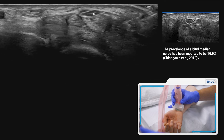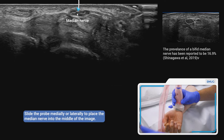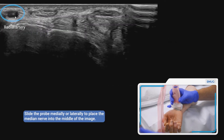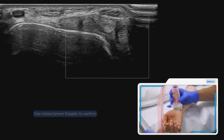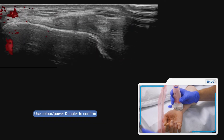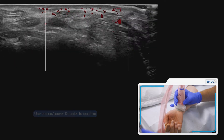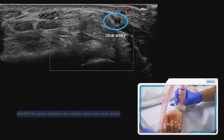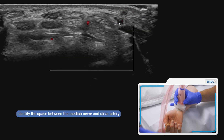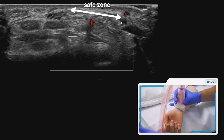We then need to identify the radial artery, which you can see here, and you can put your power Doppler on and see it pulsing. Because we're approaching from the ulnar side, we also want to find the ulnar artery, which we can see pulsing there. That gives us the safe area — the distance between the median nerve and the ulnar artery.